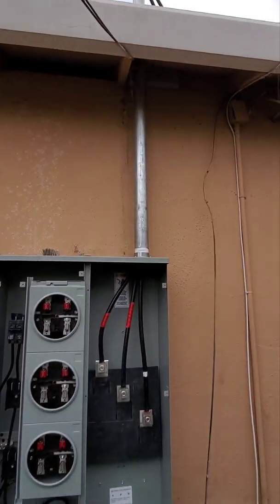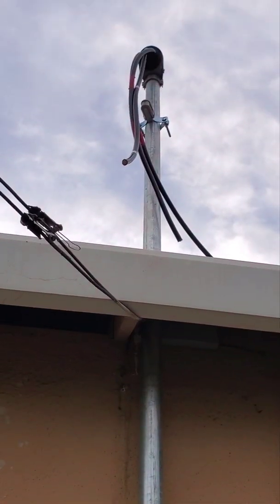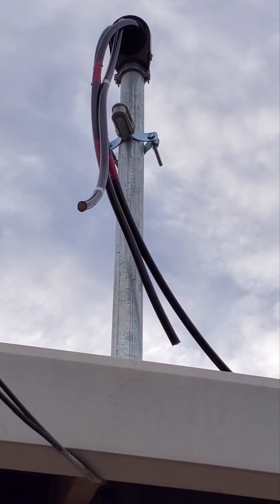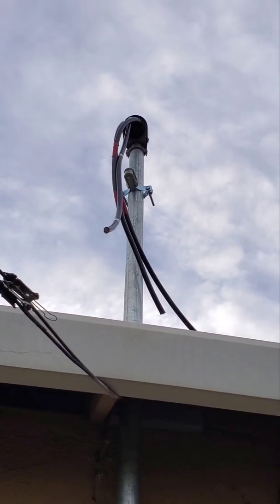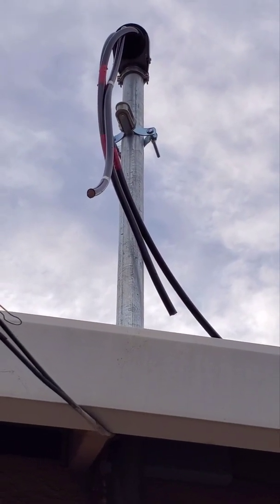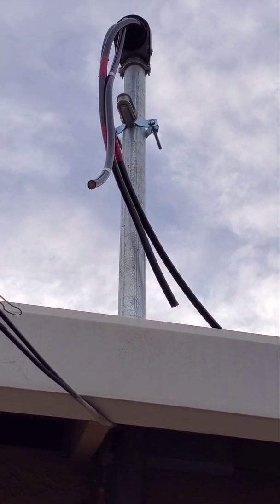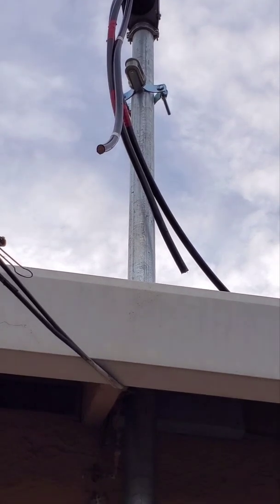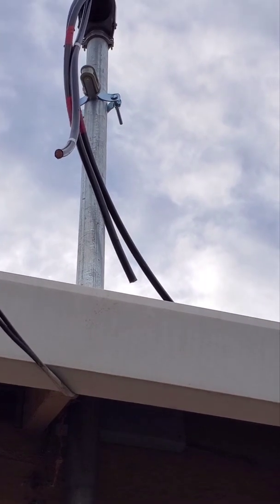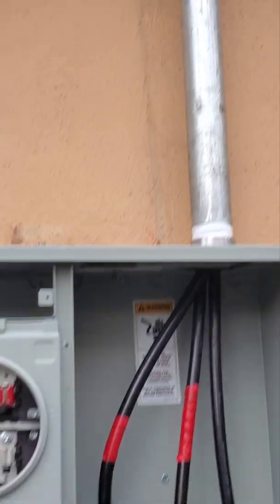We have the cable puller over here and the wires marked for the service company so they can come and install it. I'm also going to check if we need a pulley or something to hold it, because it's like 45 feet from the roof to the top.